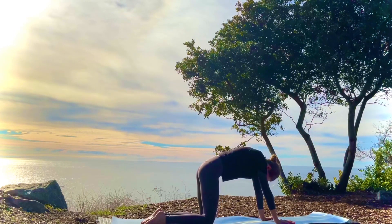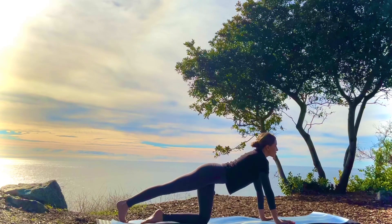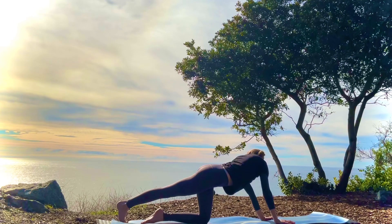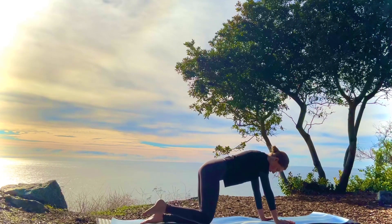Inhale, tabletop. Right leg crosses to the left side, lengthening the spine, and exhale as you look over the left shoulder. Breathing into the right side of the body. And release back to tabletop.